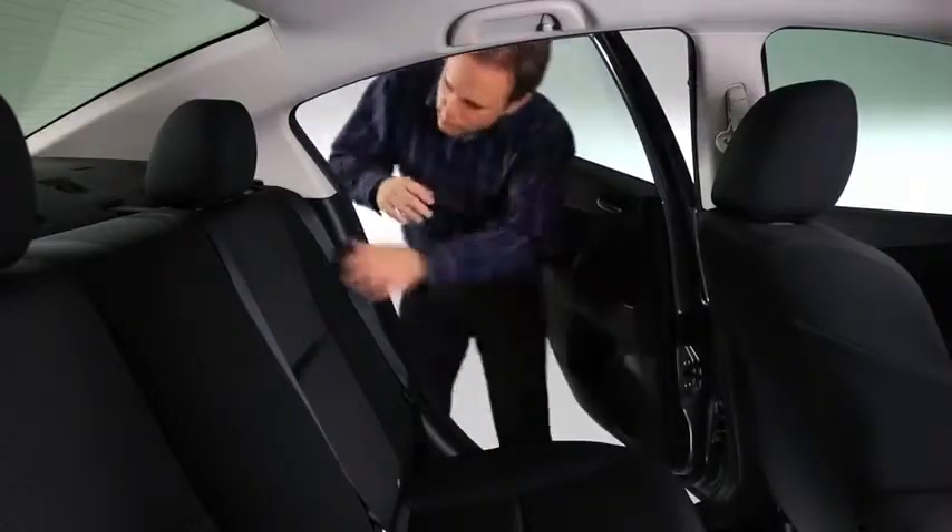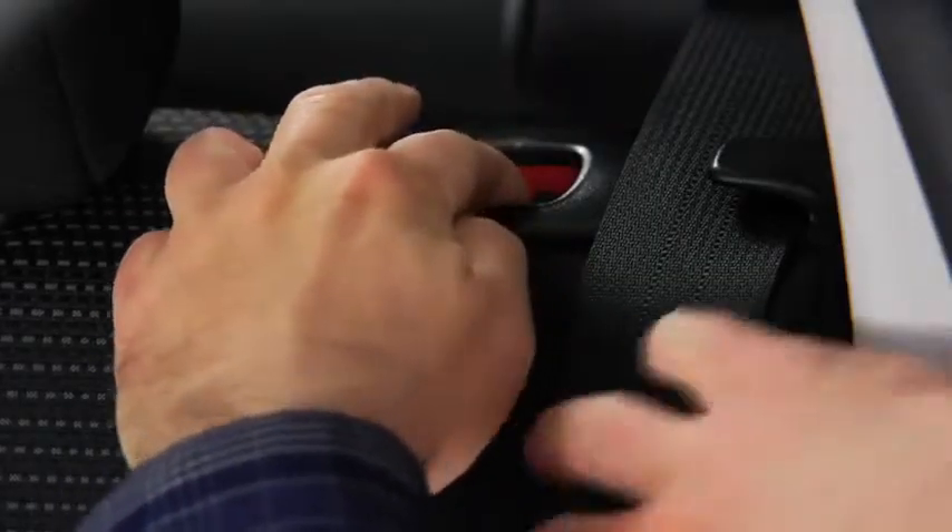To fold the seats, support the seatback with your hand and push the rear seatback knob down.